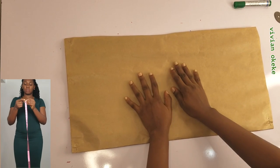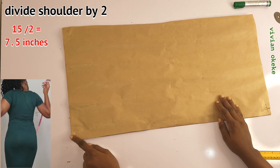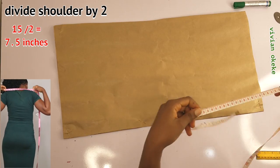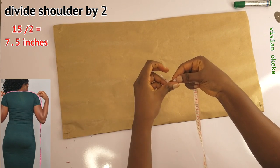Get your pencil, your ruler, and your pattern paper ready. If you don't have them, pause this video and get them ready. Let's mark this together. The first point I'll be taking is the shoulder points.